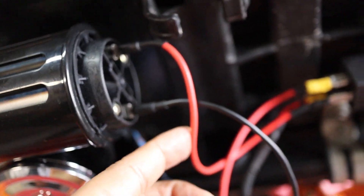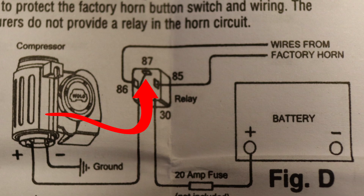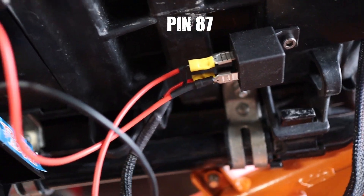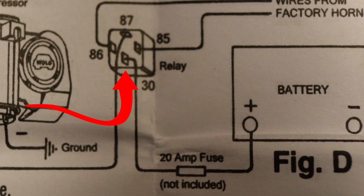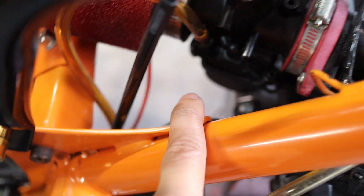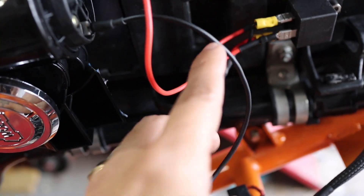The power goes into the relay. If you look at the diagram, it'll show you that it goes into the relay on one side, and then the other side of the relay goes all the way down to your battery. I have it hooked up over here on my battery, and it comes down the side of the bike, goes through here, and comes up here. I could do a better job wiring it up, but right now this will work.